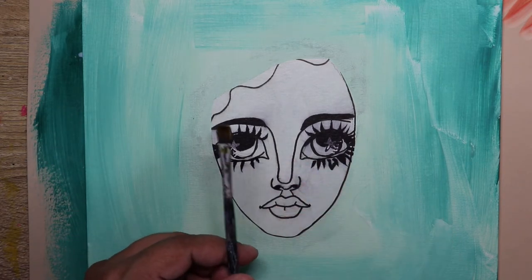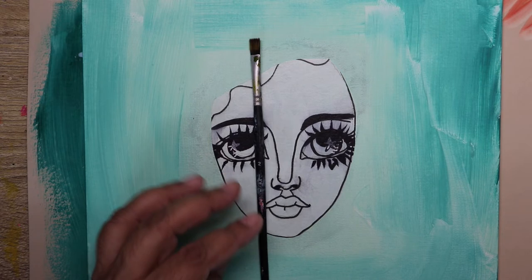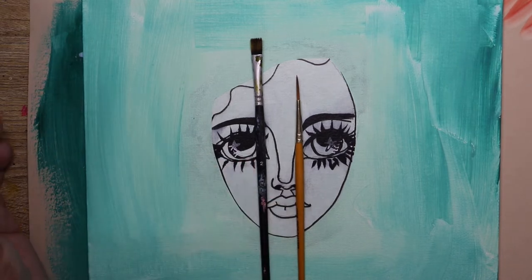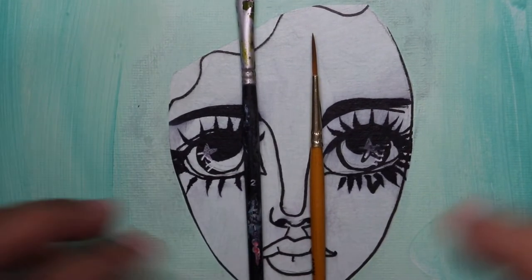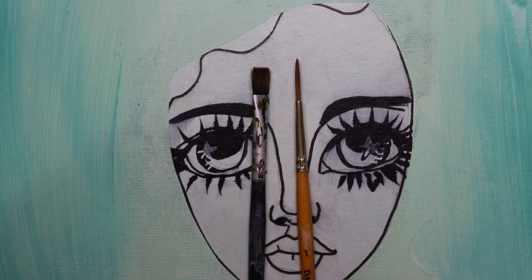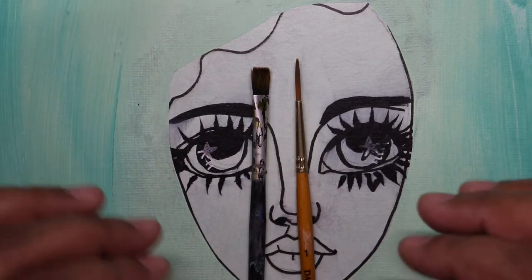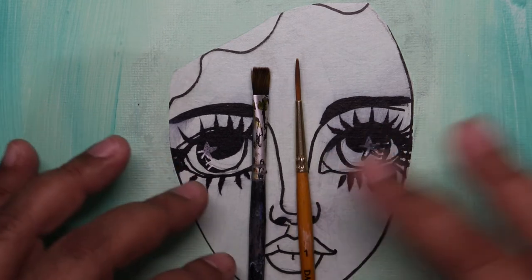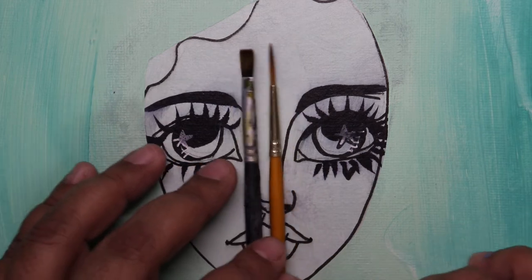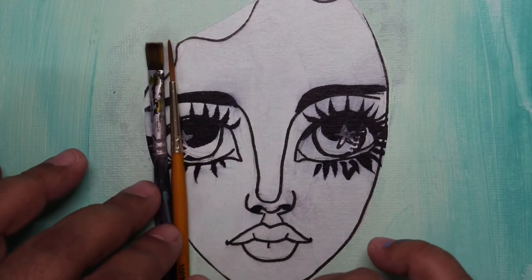I will be using a flat paintbrush number two and the smallest round paintbrush I have, especially for details like eyelashes and small lines. You may need another size depending on the size of the doll you're working on, but if you're using the same size as I am, these are the paintbrushes: a number two flat one and a round number one or zero.